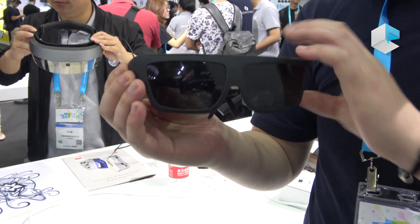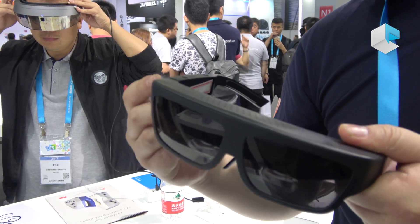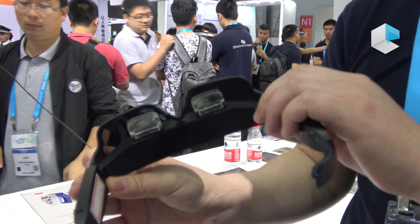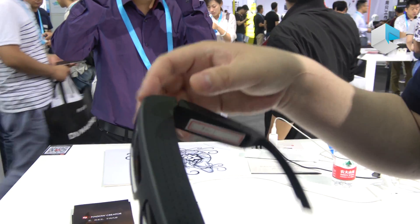It has a double camera. You can shoot 3D movies and pictures. You can see it's a free-form optical design. The whole design is very compact.